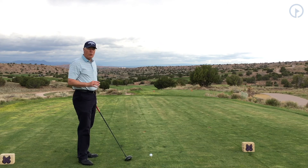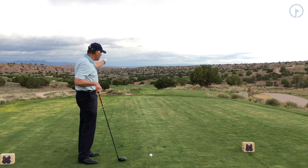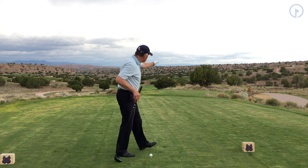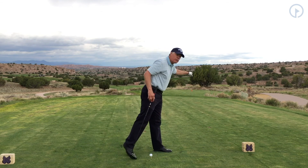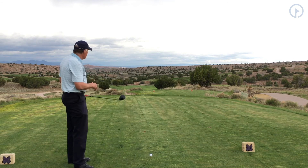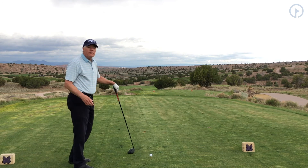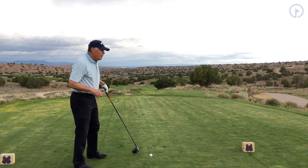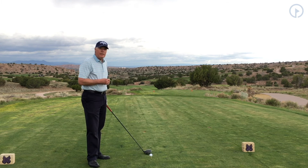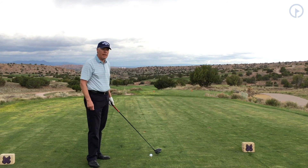In this scenario, I've got what looks to be a drivable par 4. There's a fairway going out this way, but just to the right of the trees, that's where the green actually is — you can just see the flag sticking up. I'm trying to figure out whether I want to play the safe way out or really take advantage of the fact that I can reach this green. If I'm not first to hit, I'll watch the other players very closely and try to get any information I can out of that.